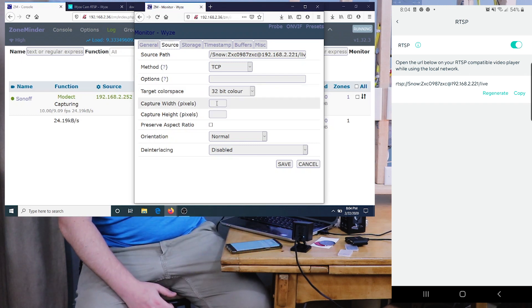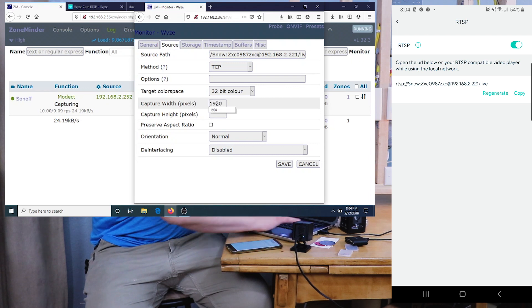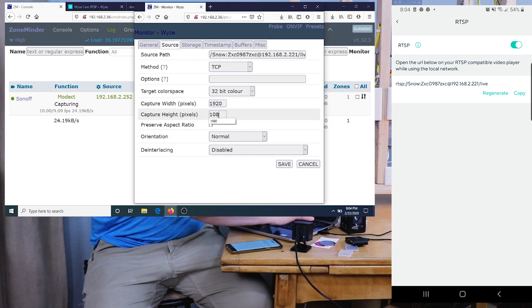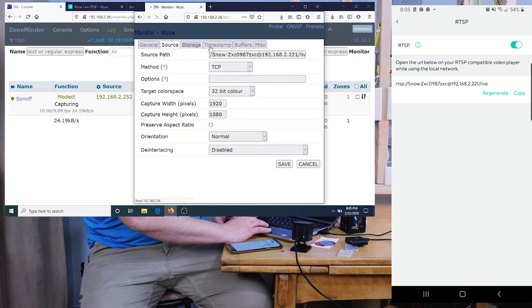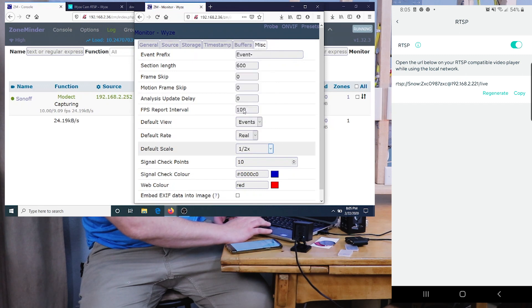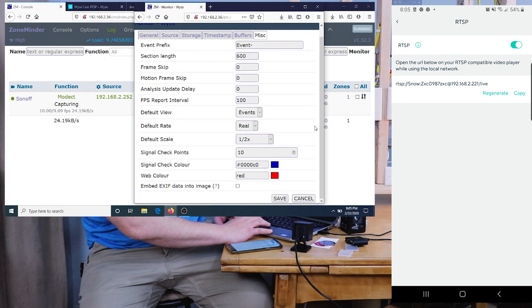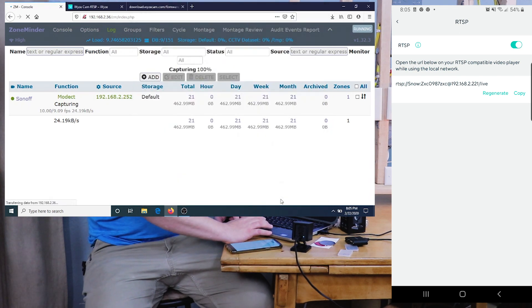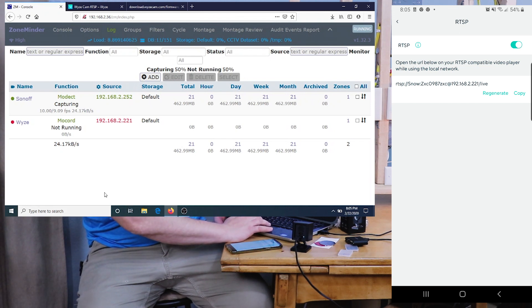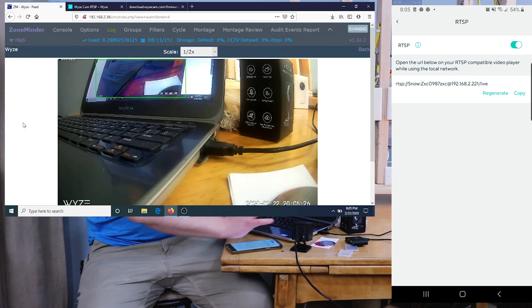It's very important to set the Capture Width correctly — this is a 1920x1080p camera. I'll leave everything else at stock settings, and since this is a demo I'll set the scale to one half. Scroll to the bottom and hit Save. As long as the RTSP link on the first page is correct, the camera should come right up. Click the camera name in ZoneMinder and — there we go!